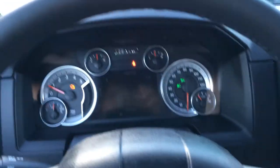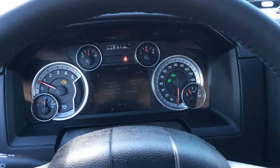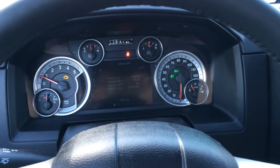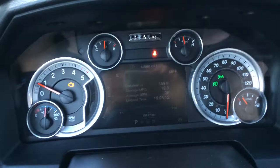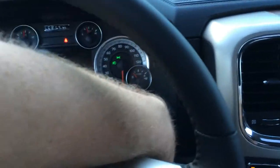I'm going to make a quick video of my truck and show you how much oil burn-off I'm getting, how much oil vapor comes off. Just got off the highway about five minutes ago. I've been sitting here for a minute. I'm going to shut the truck off, pop the hood, and show you.